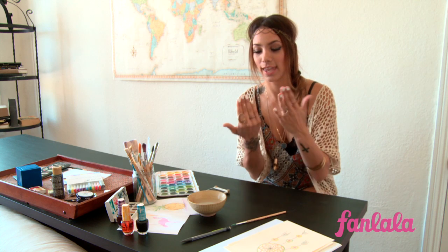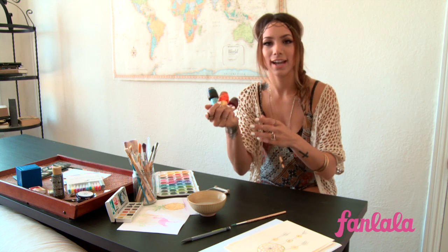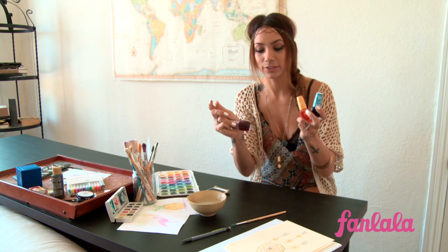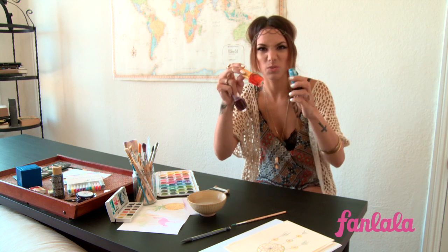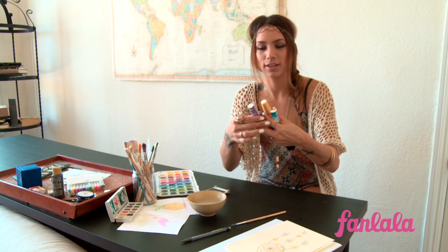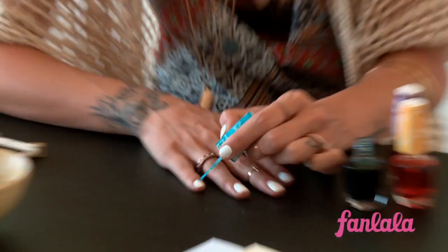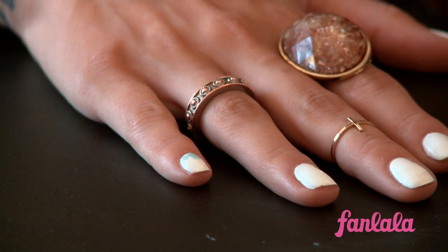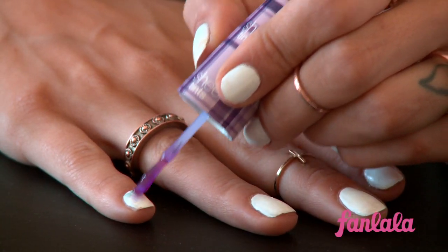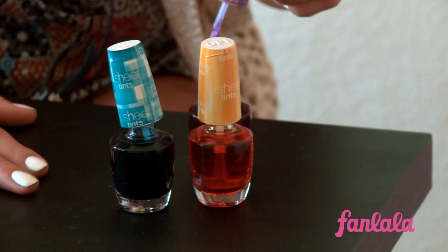You're going to start out with a white base coat, which I already have. Then they have these OPI sheer tints for your nails — and what's cool is they're not really thick, they're really thin, so you can get that watercolor effect. Just start placing little drops of it in certain areas, and then you can just start building out the color. This nail art is easy to do because it doesn't have to be perfect, so how easy is that?